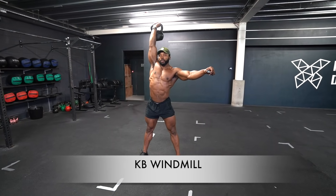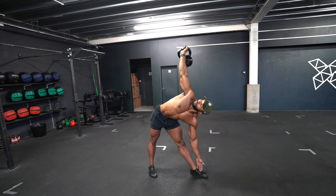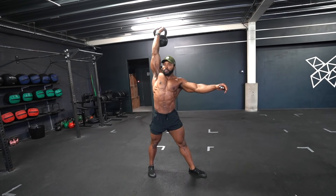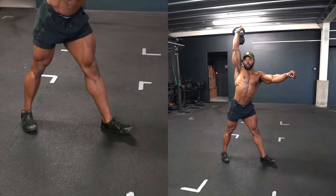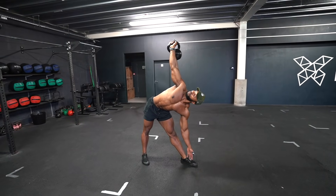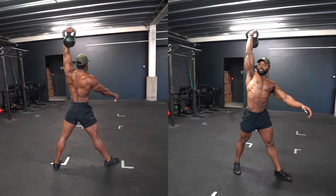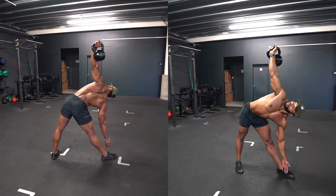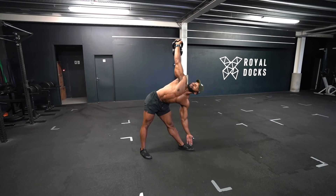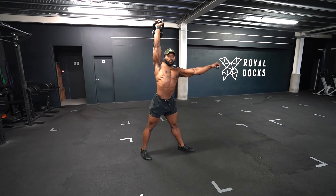The windmill has to be one of my favorite strengthening and stability exercises for your core, thoracic spine, and shoulders. Make sure to have your legs roughly shoulder width apart and your toes pointing towards the side you will be hinging down towards. Make sure to engage your core, and notice how I turn my head to face the hand overhead — this helps me keep that arm straight overhead when going down and back up. Avoid bending the elbow. If you have poor mobility you can bend your knees before hinging down to the floor. Also start without weights overhead and then progress to adding weights.